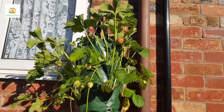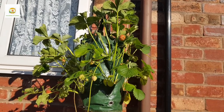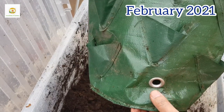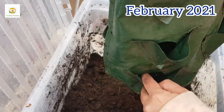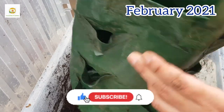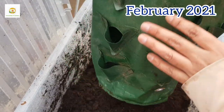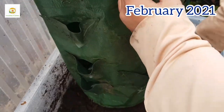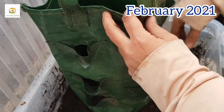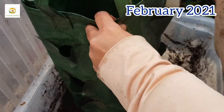Hello everyone, hope you're all right. In today's video I'm going to show you how I planted this beautiful hanging bag of strawberry plants. I have got this bag which has drainage holes at the bottom and these planting pockets — I think there are 12 or 13 plant pockets where you can plant strawberry plants, herbs, or trailing flowering plants. It's not a huge bag; it is a reasonable size, about one and a half foot tall and eight inches wide maybe.